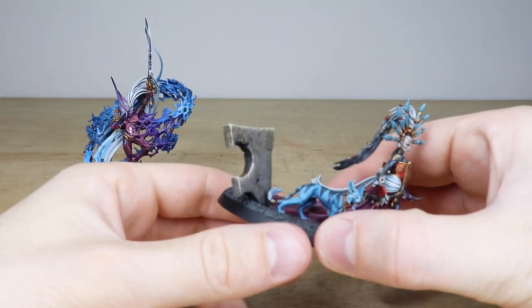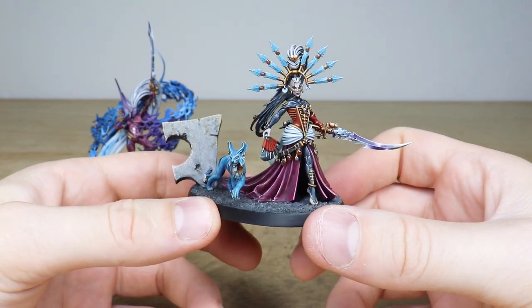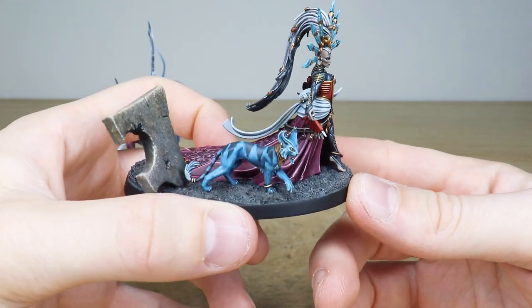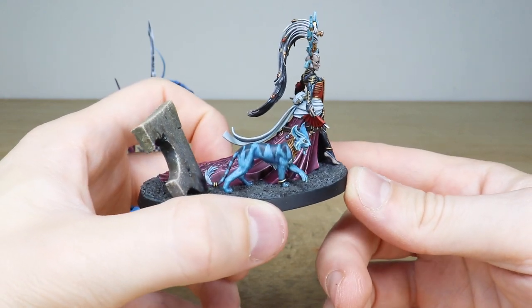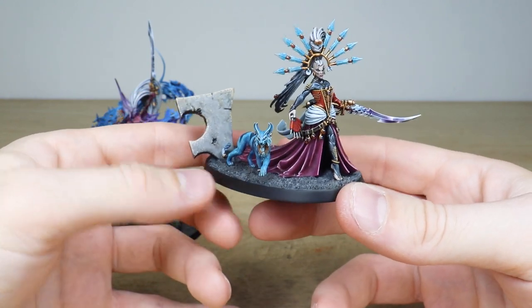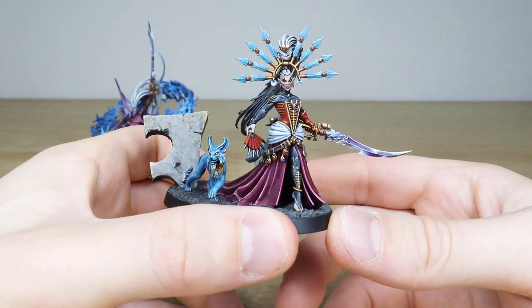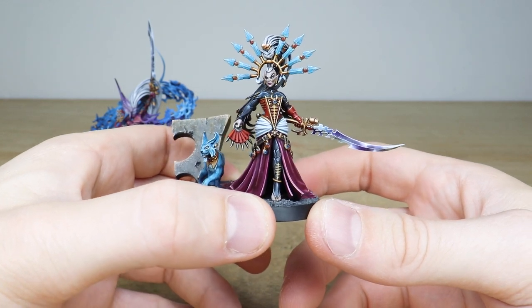Then we have Yvraine with her little feline friend — do absolutely love this miniature also. Really dainty but extremely deadly. What I love specifically about this is that Ben's painted all the fur and texture on the cat as well, which is just awesome — real nice attention to detail. You've got this awesome bit of eldritch basing just on there to add a little bit of narrative to the base. You can see all the eyes fully painted on Yvraine as well.